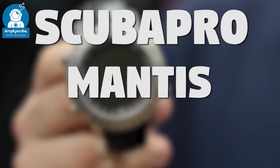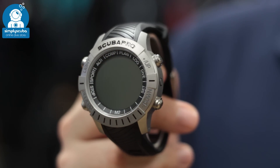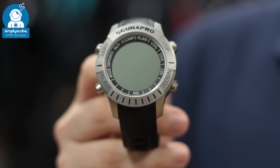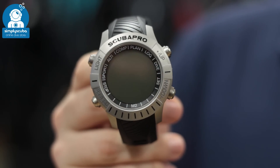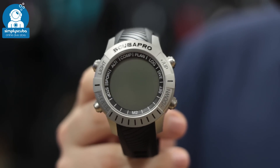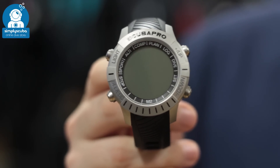The Scuba Pro Mantis II is the first of its kind. It's a watch-sized dive computer that integrates a heart rate monitor belt as well as skin temperature sensors to tailor-make your decompression algorithm, so you can stay in the water longer and it gets a lot safer as well.